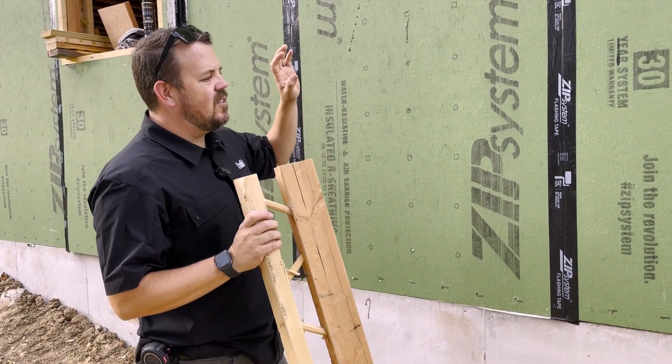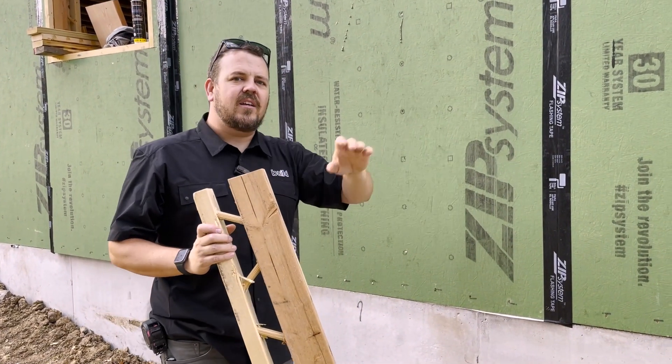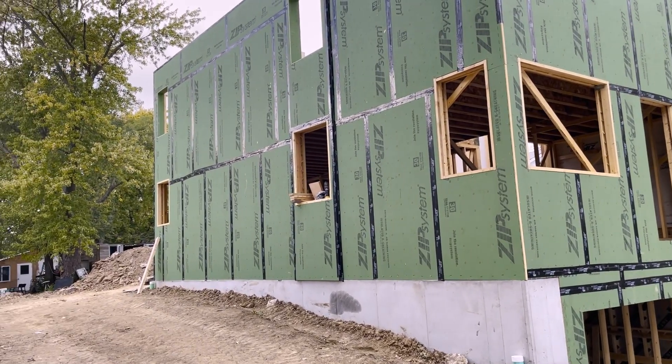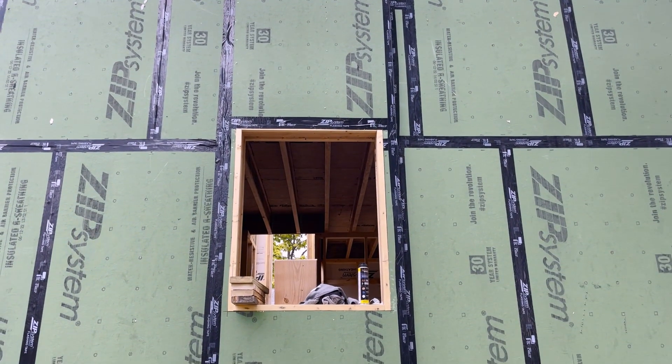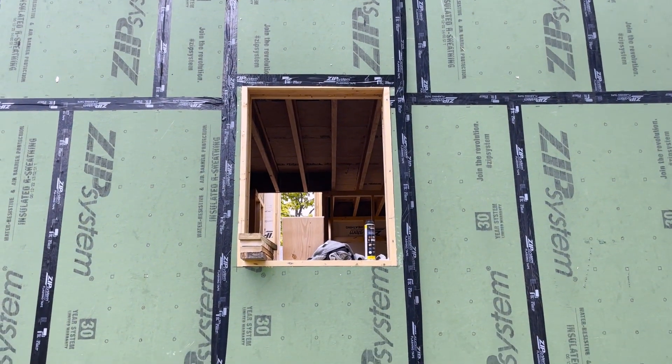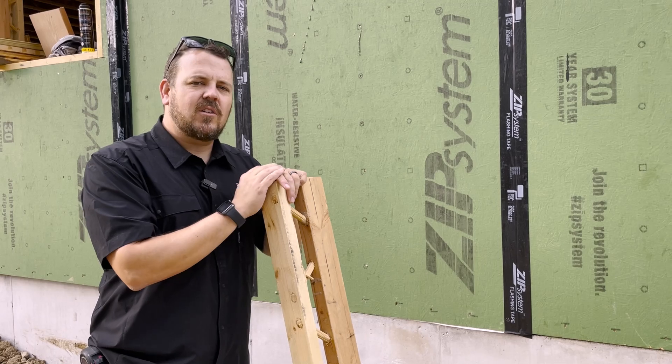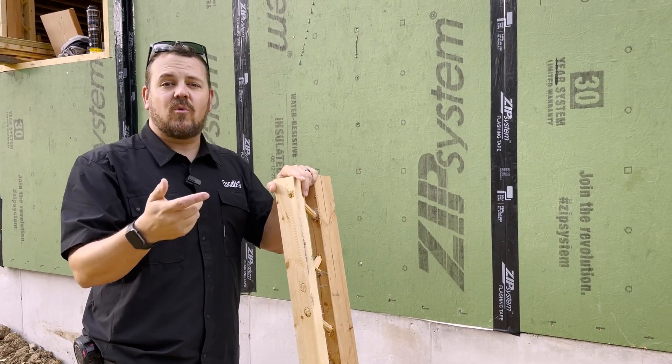This house is an infill lot in Columbia, Missouri. There was a house here — we tore it down, so technically it's a demo and an infill. This particular project is not as driven by energy efficiency as some of our projects, but it's still very much in the forethought process.